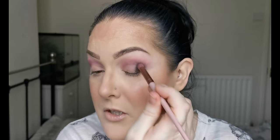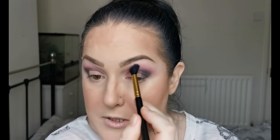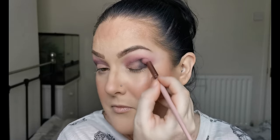I do have to say, so far, these shadows are not giving me any hassle at all. Then just going back into Hocus, that first purple, and I'm just going to be going over the edges to blend that grey into the purple. Back in with just a bit more of Solstice, the grey — I just want to make sure that outer V is nice and deep. I'm really liking that; I think that's blending beautifully.